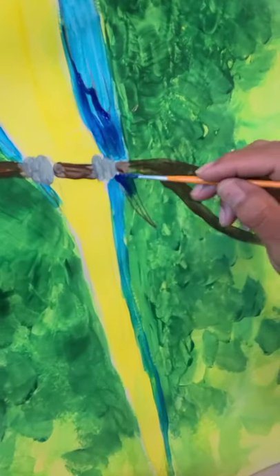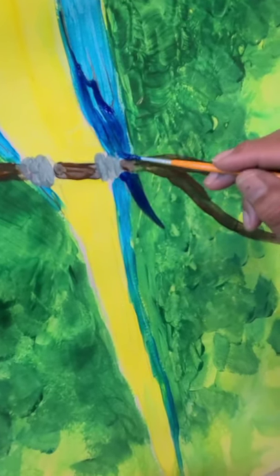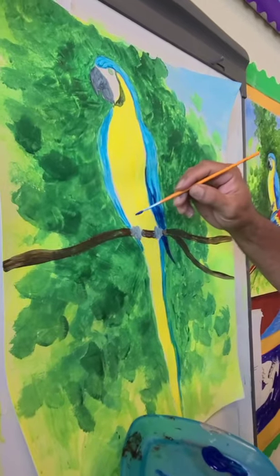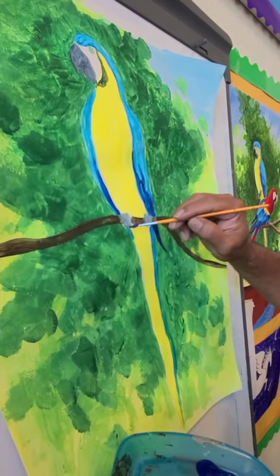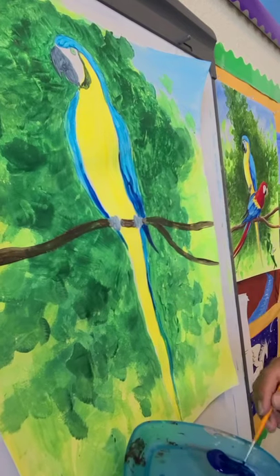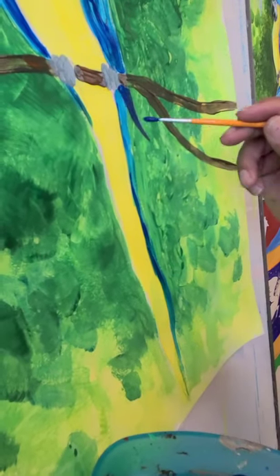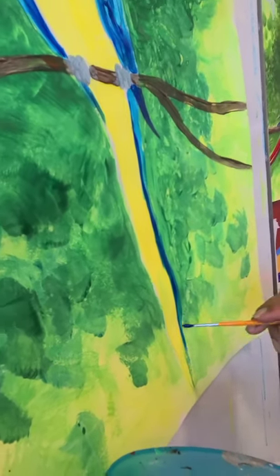We're doing the wingtips in dark blue. Then we're going to add some down here on the tail, right at the base — to get some contrast between the blue and the yellow. We're going to come back and add details with the crayons from your set, so we'll add some details with crayon as well.